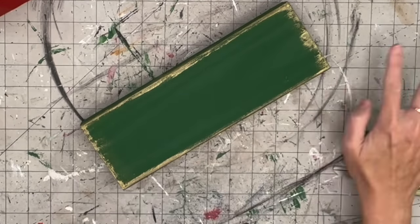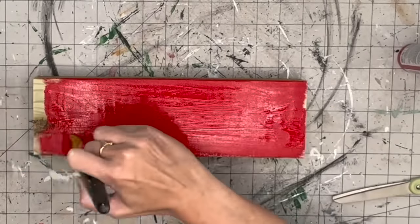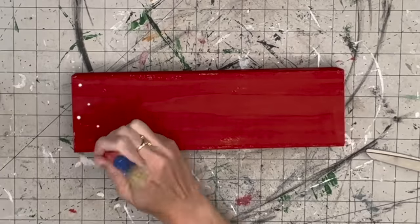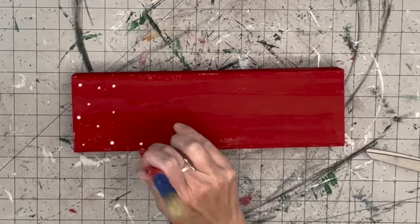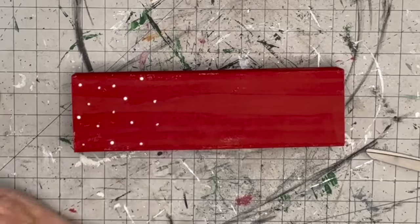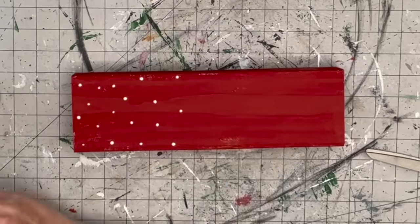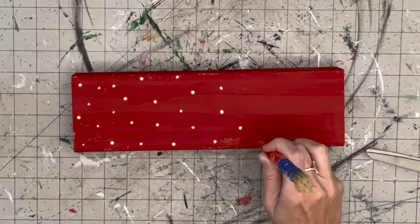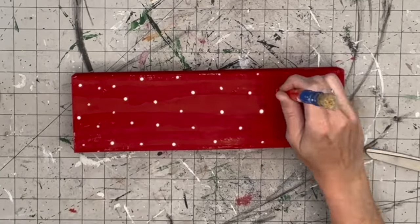For our biggest two-by-four we're going to take that Imperial Red and cover the entire thing. Then I use the end of a paintbrush to do very small polka dots. I could have used a dauber but I wanted them subtle, so the text we put on here is what stands out most. The color options for this DIY are absolutely endless.